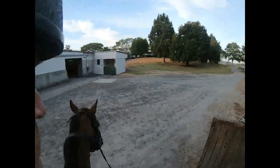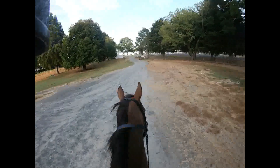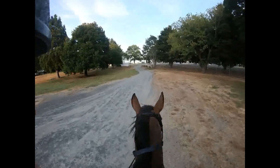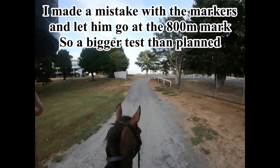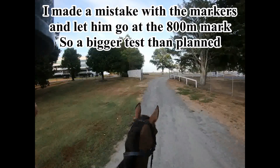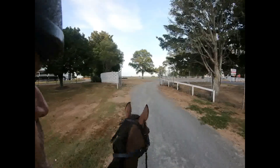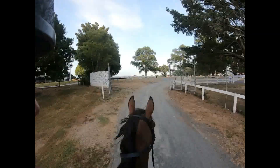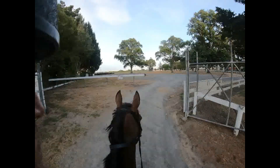I'll gallop from the 600 on the second lap and I'll just warm them up on the first lap. Here we are once again in the park-like surroundings of Tarapa Racecourse, heading out for our morning's work.